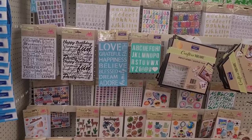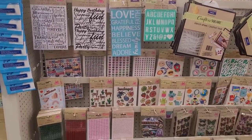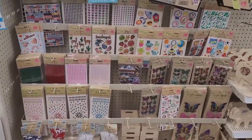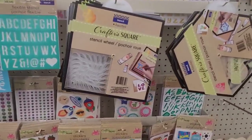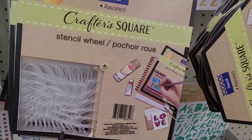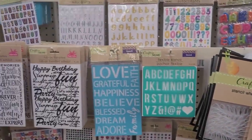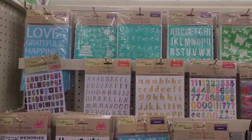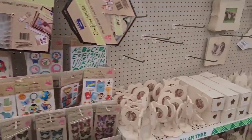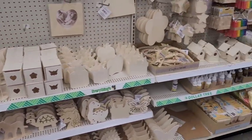All right, let's move on. All right, here is their craft section. Little sticker section over here. They have their little stencil wheels - I think those are pretty cool to give to the children to pass some time, keep them off the electronics and stuff, do something different. Here's all their little DIY items.